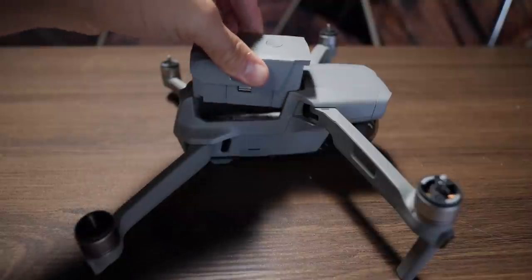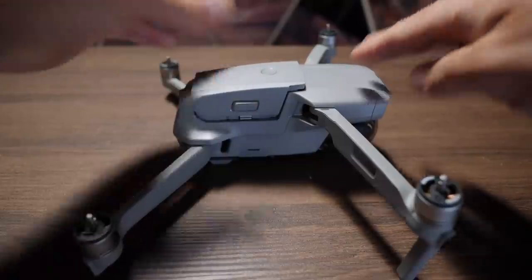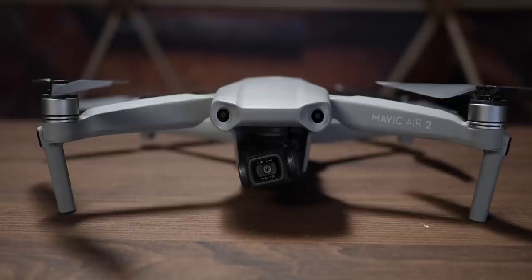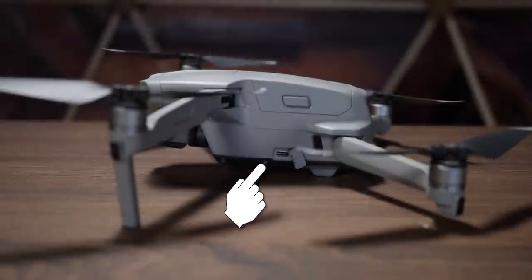On the top is where you insert your battery — put it straight down and listen for a click. To remove it, press the two tabs on the sides and lift straight up. If you turn the drone clockwise, you'll find a little tab on the bottom with a USB-C port for data transfer if you store footage on internal memory or want to plug the drone directly into your computer. You cannot charge the drone through this port — you have to pull the battery out and use the charger.